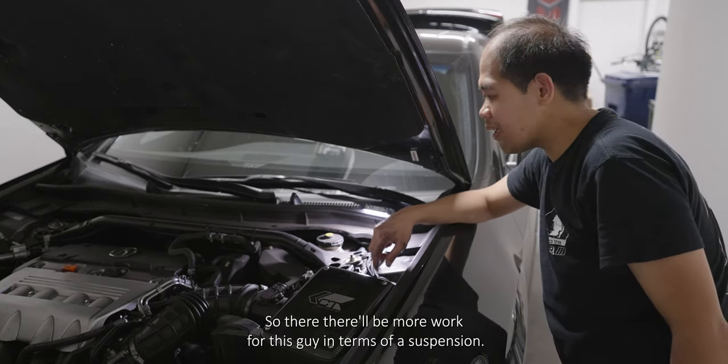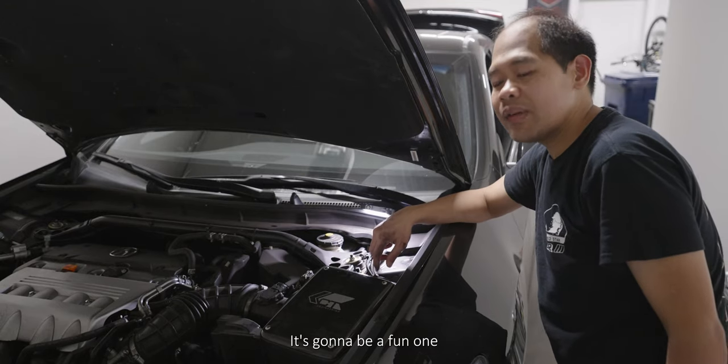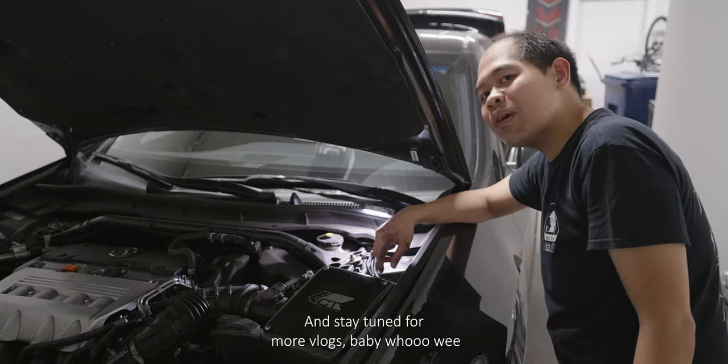There will be more work for this car in terms of the suspension — it's going to be a fun one. Hope you guys like, comment, subscribe, and stay tuned for more vlogs, baby!